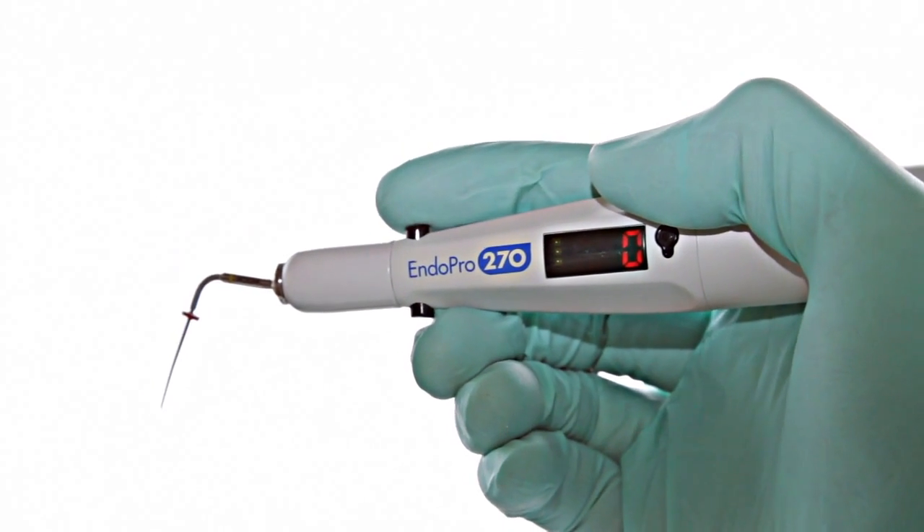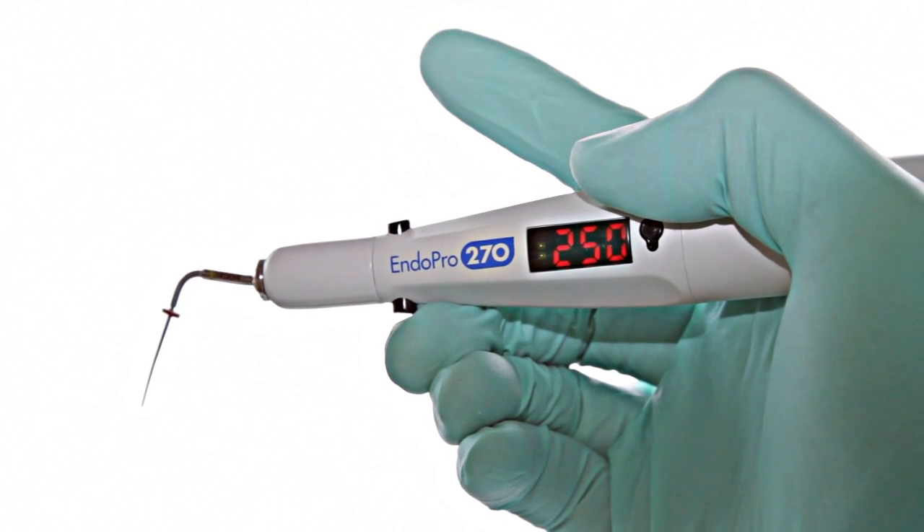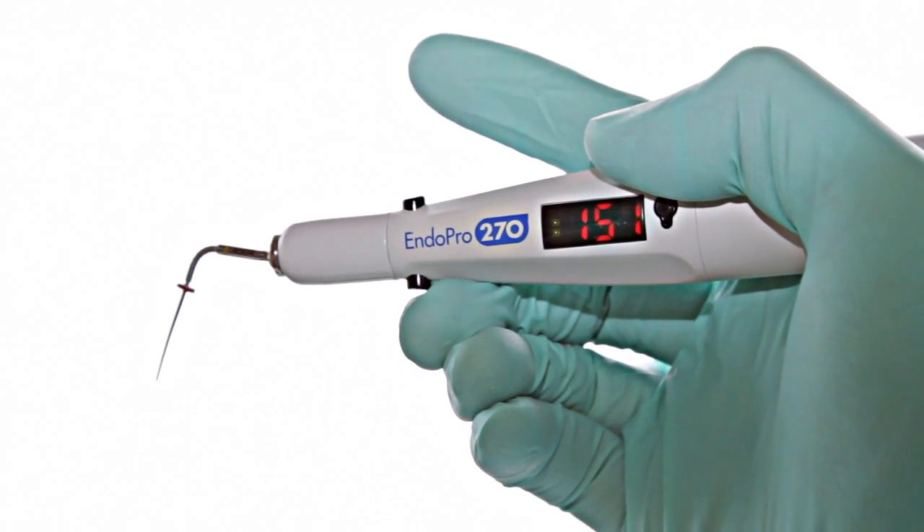The unit is activated by pressing a button that reaches 270 degrees very quickly, and upon release the temperature returns to normal rapidly.